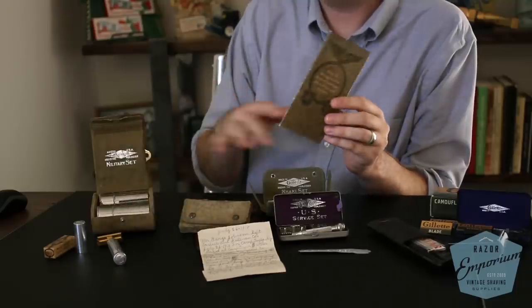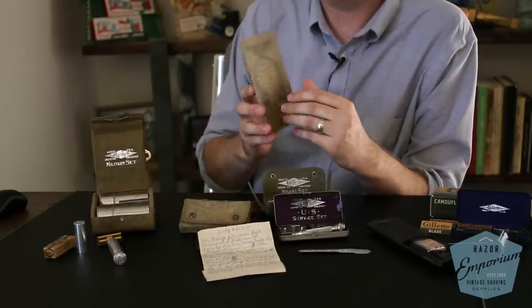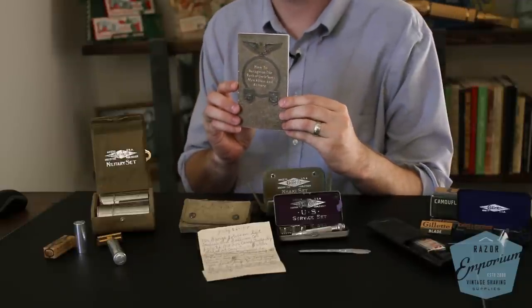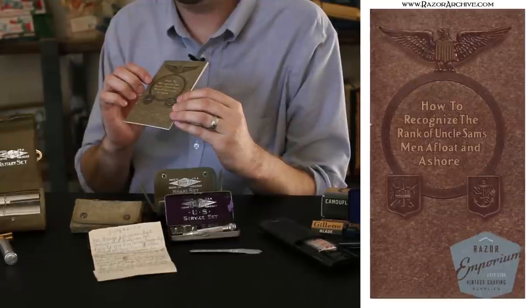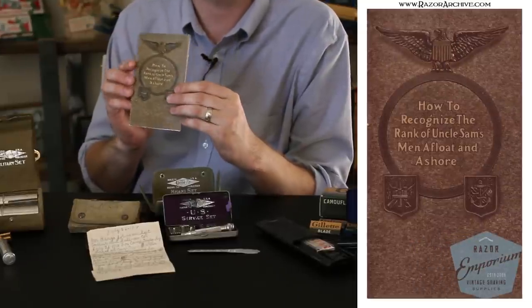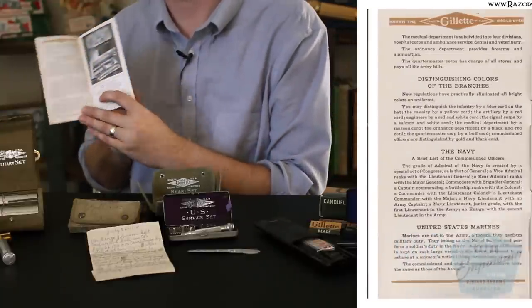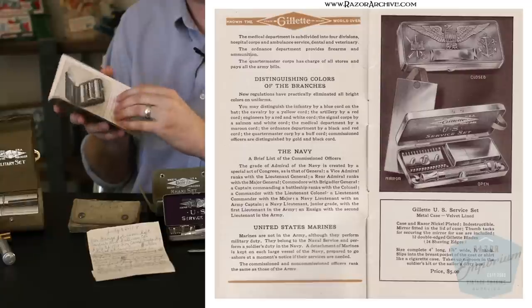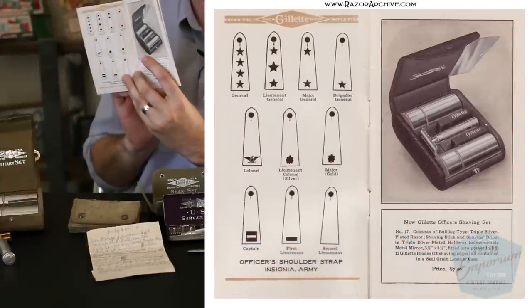Another interesting piece — not a razor but razor-related — is this great book that we've actually scanned in on razorarchive.com. It's called 'How to Recognize the Rank of Uncle Sam's Men Afloat and Ashore.' It showcases a few of the different war sets as well as charts to recognize the different ranks of military officers and men. It's a great piece of history — check it out on razorarchive.com.